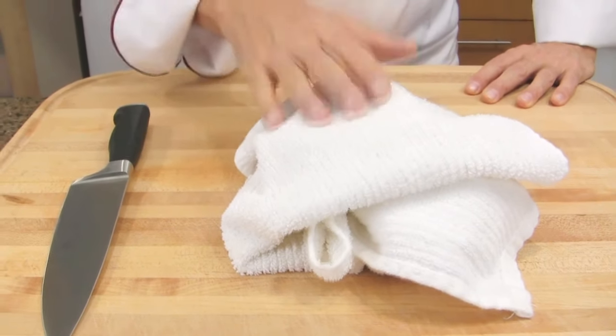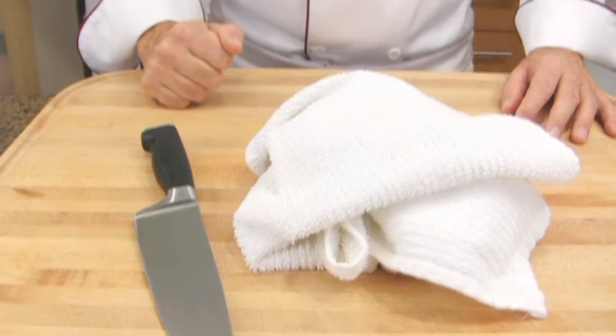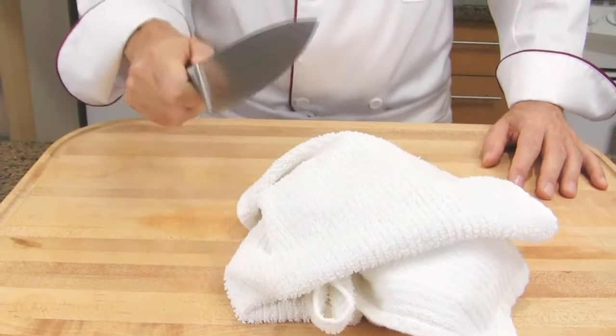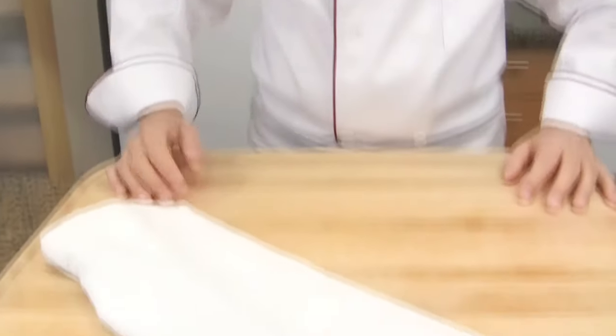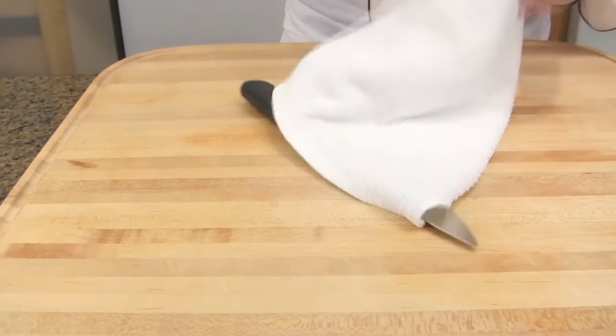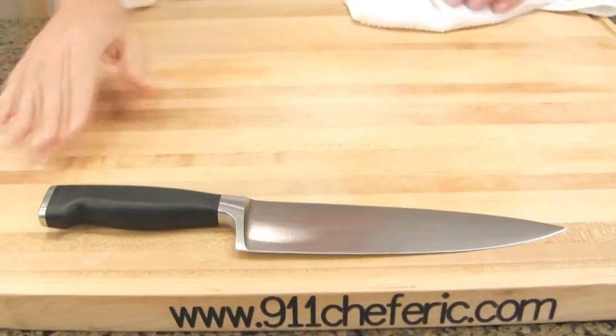Let me show you what I mean. Here I have some rags, but it could be a pile of cut vegetables, peelings, or any other things with a certain height. If I put my knife over them, the knife might fall and I can get hurt. Also, if I grab it from there, it's not stable and I might not be able to grab it properly. Also, make sure your knives are on a clear surface and you can see them. Because here, my knife is hidden by the rag, and if I grab it, I may forget about it and hurt myself. So always place your knife blade away from you on a clear surface.